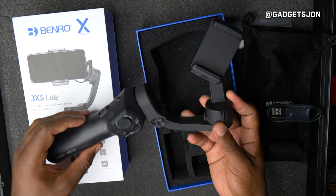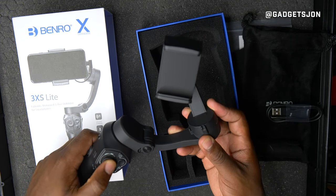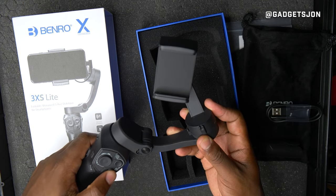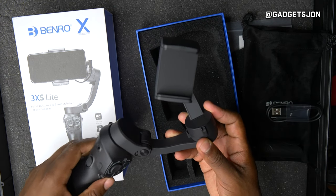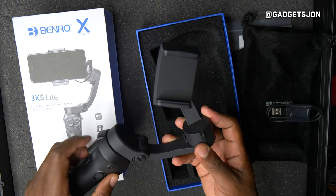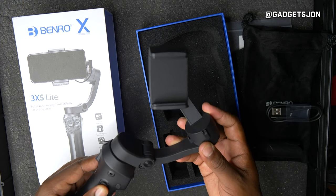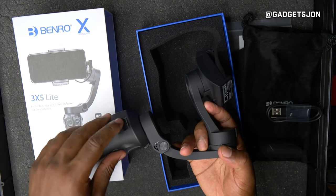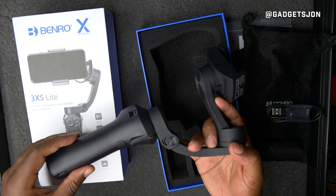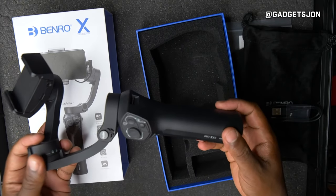It's got quite a few controls, including a nice little directional joystick. It looks pretty straightforward — I really like the audio input. It feels well made, and there's where you attach the loop for your wrist strap. So yeah, that's the Benro 3XS Light unboxed — thanks for watching.